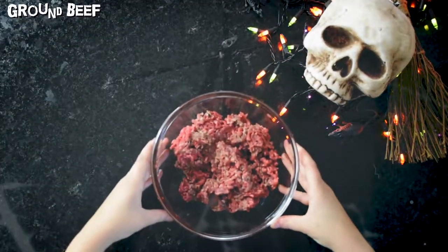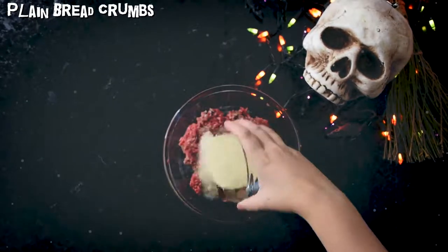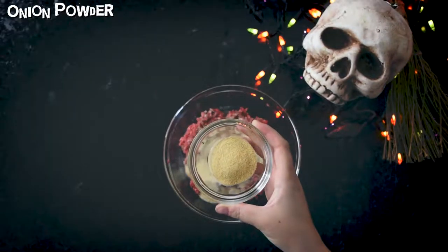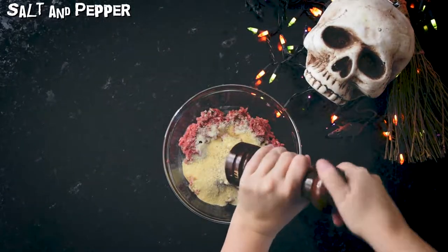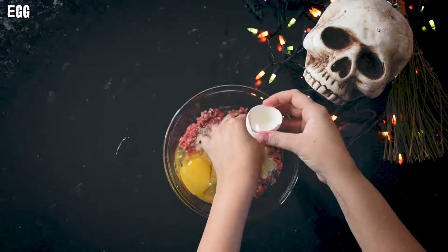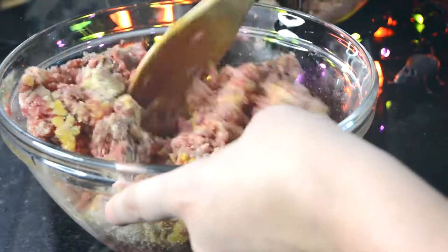Start with lean ground beef and mix in plain breadcrumbs, onion powder, garlic powder, salt and pepper, and one egg. Mix it together until the ingredients are no longer recognizable.